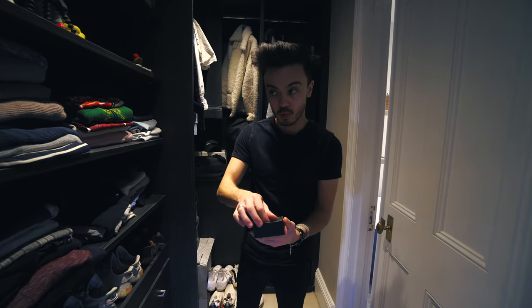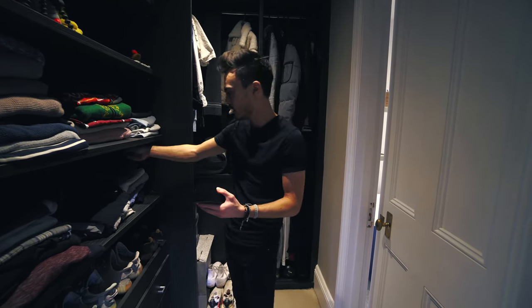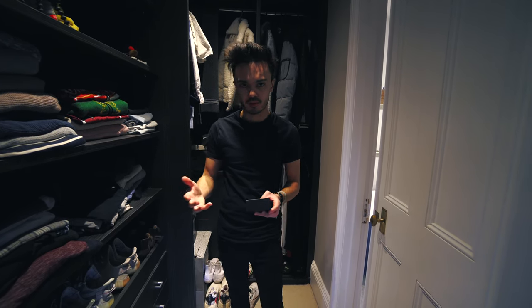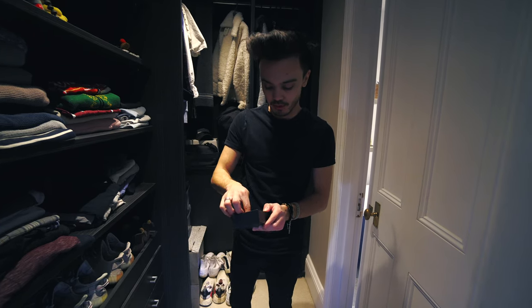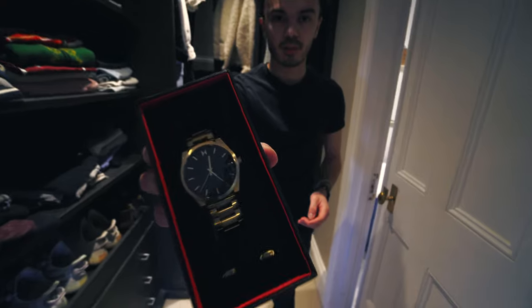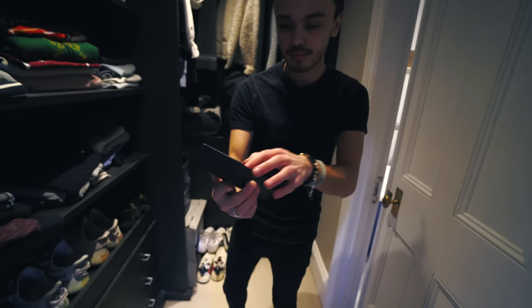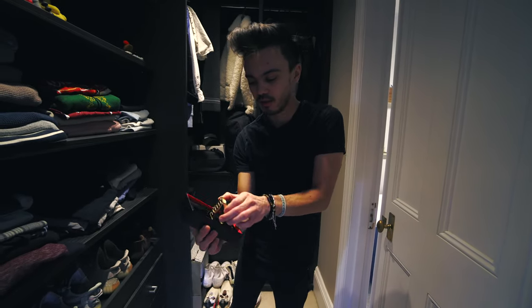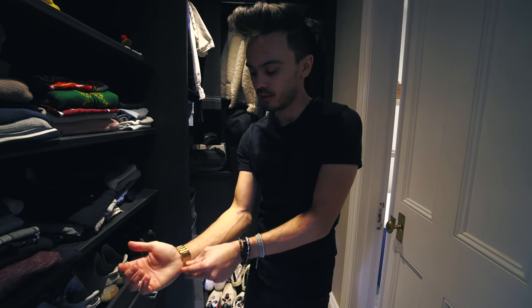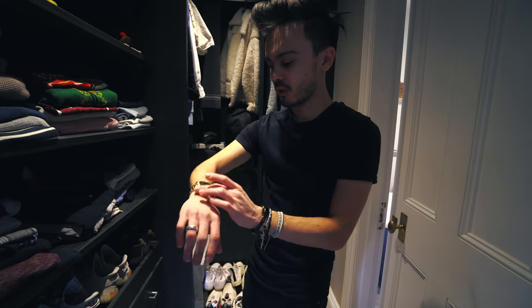I've never actually owned a watch of this colour before — it is gold. I thought with the outfit I'm doing today, this will work really well. Looking fresh — there you are, that is the watch. Very cool. It is steel, of course, finished in this nice gold brushed finish.